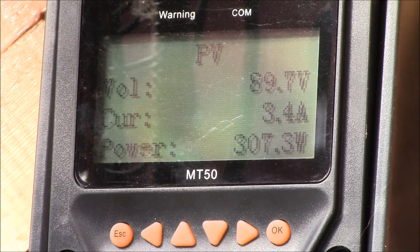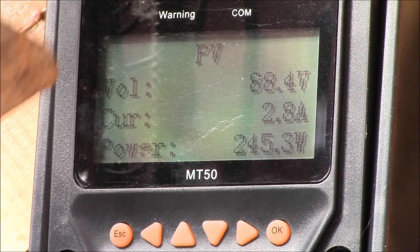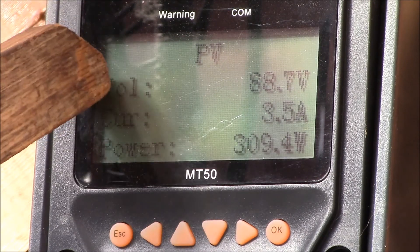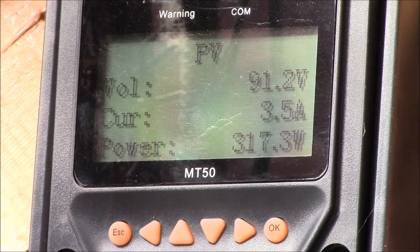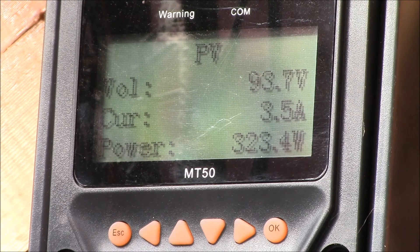I think what happens is this charge controller starts throttling when it gets up close to 40 amps, and 40 amps at 16 volts is like 640 watts. So what I'm thinking of doing is dropping back to two panels on this device — two panels is 670 watts — and then taking the third panel and feeding it into the SBMS 120. That way the SBMS 120 will have about 25 amps of charging and this controller will still have close to 40 amps.